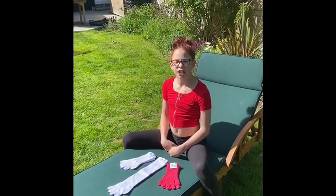Hello everyone, it's Izzy from the Jurassic Planet video channel. Today I will be showing you our range of different sized and coloured gloves.